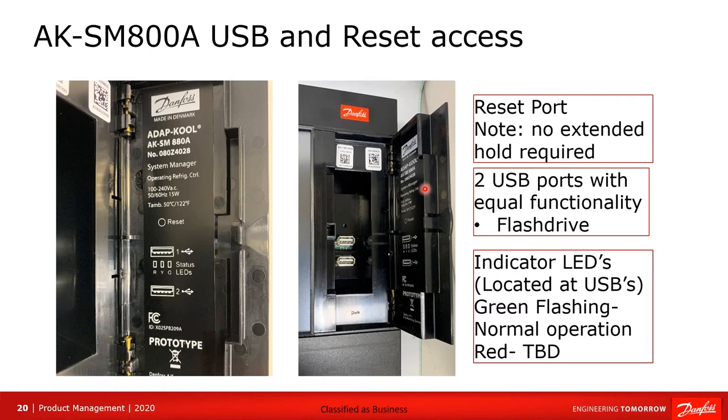On the door on the right-hand side there are two USBs, and either one can be used. There is an access hole to reset the controller, and there's also an LED light that will be flashing. If it's flashing in a very steady pattern, we know that the processing in the controller is operating normally.